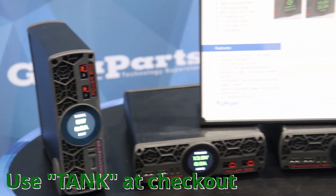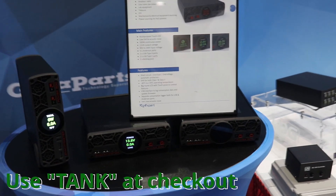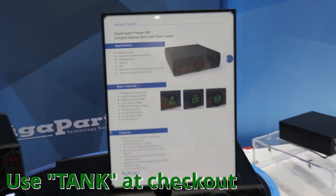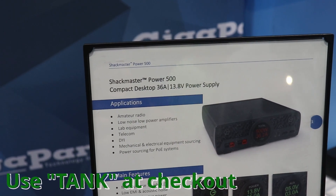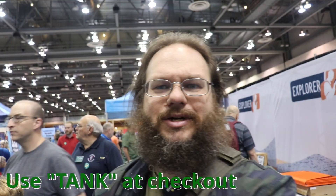Do y'all know what that is? I bet you don't, because it's brand new — this is the brand new Rig Expert power supply. It comes with four Anderson power poles and four USB ports on the front. Here are the specs: 36 amps at 12 volts — very nice indeed.